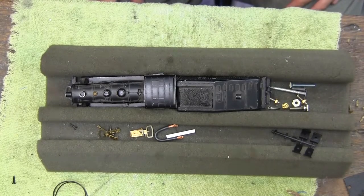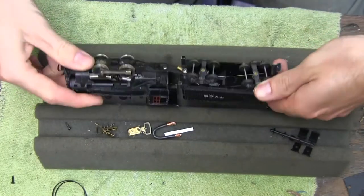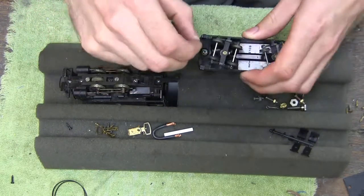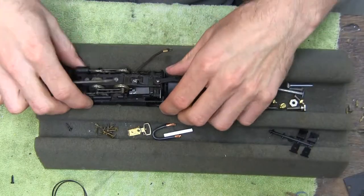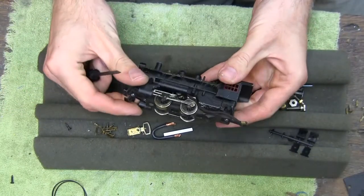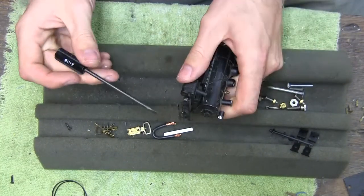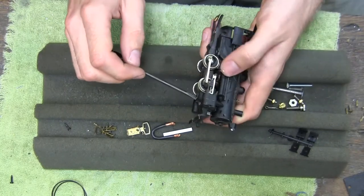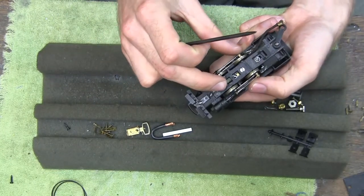Thanks for joining me at the bench. We're going to take apart this Tyco switch engine and see why it doesn't go. I've seen people take these apart on YouTube before, but I've never taken one like this apart myself, so we're going to give it a shot. This would be the screw for the coupler, and it looks like these two are for the drive shafts.